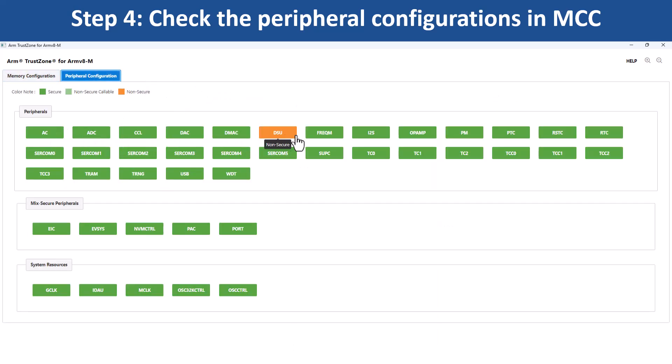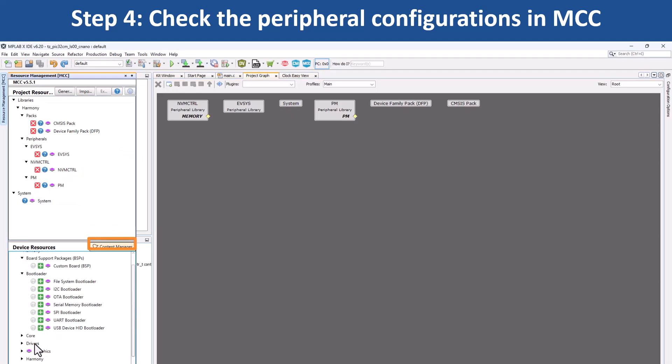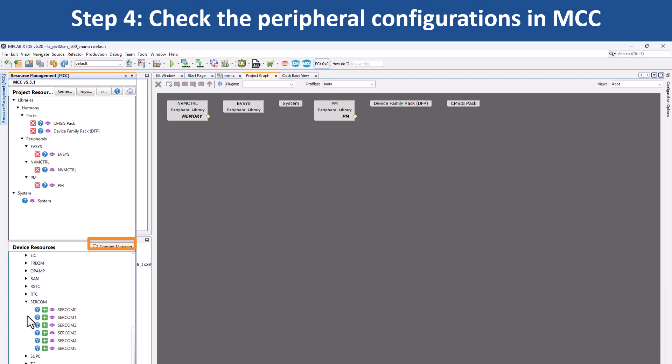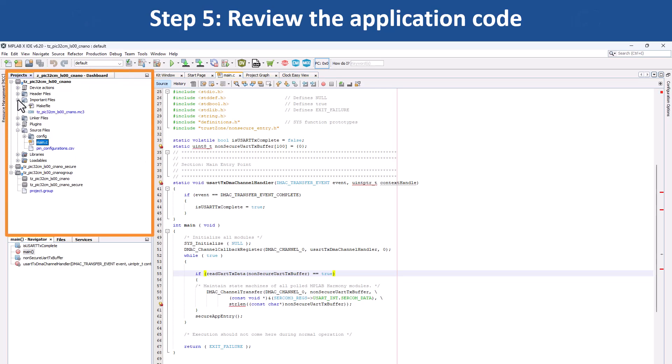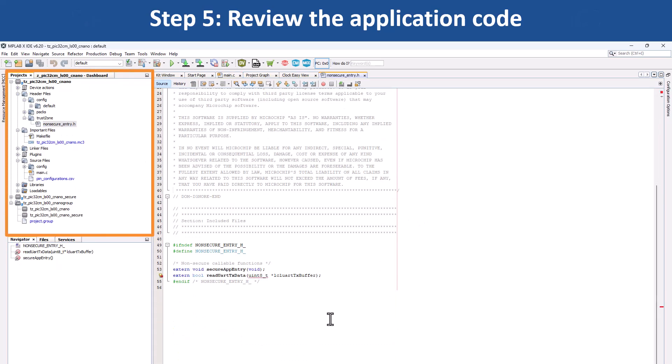Note that only DSU is configured as non-secure and all other peripherals are configured as secure. You can use MCC Content Manager to clone or download Harmony packages or to upgrade existing packages at any time. You can also go to the project configuration path and check the various files to understand how the project is implemented.